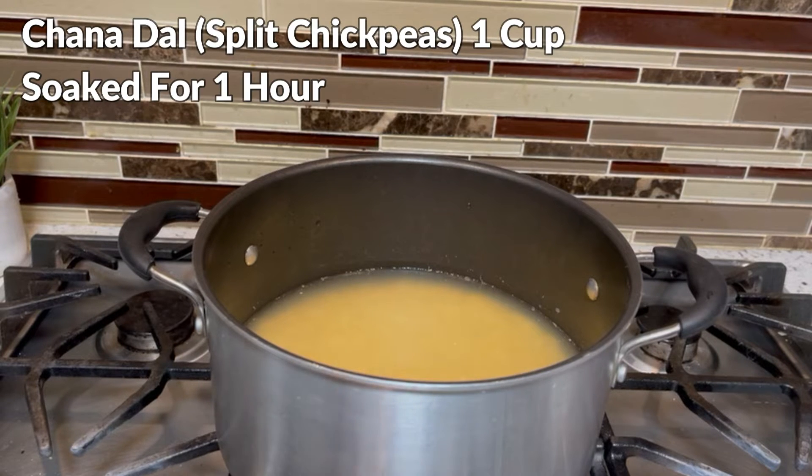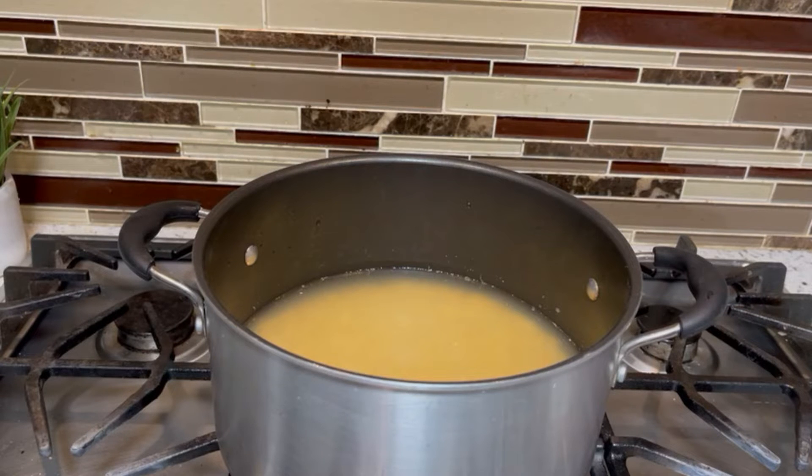I have soaked a cup of cinnamon for 1 hour. Now I have put it in the pot with water.